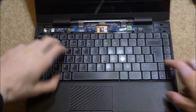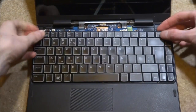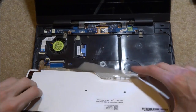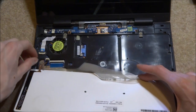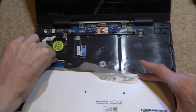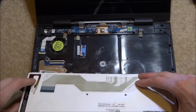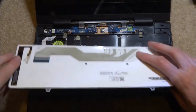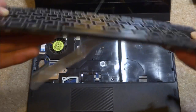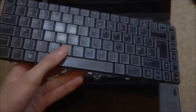Unscrew those two keyboard screws and put them to the side. Now it's time to lift the keyboard up — it might be stuck or clipped in, so just wobble it a bit. There are hooks at the bottom, so turn it over carefully. You can see where it plugs into the board — there are tiny ribbon cables. Lift up the little plastic retaining clips — having long nails makes this a bit easier — then pull out the ribbon cables. There you go, that's the whole keyboard removed very easily. I'll demonstrate with the new one in a moment.